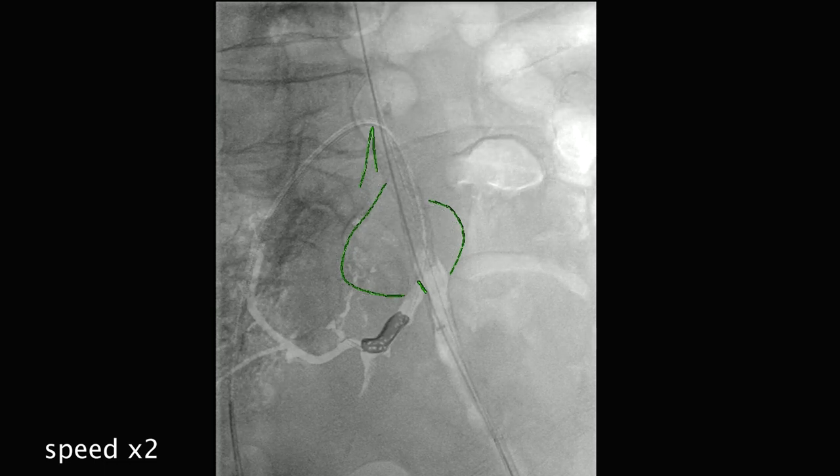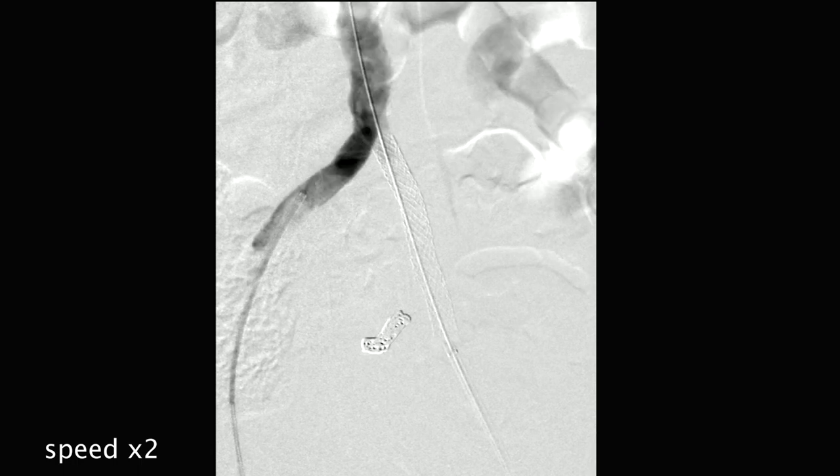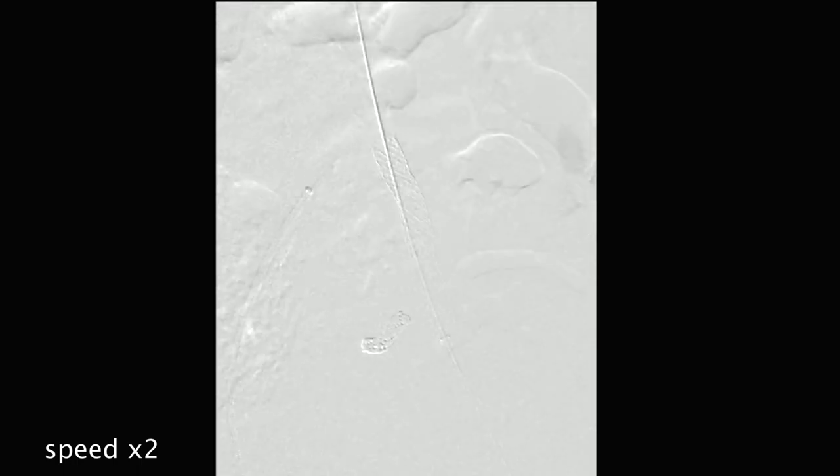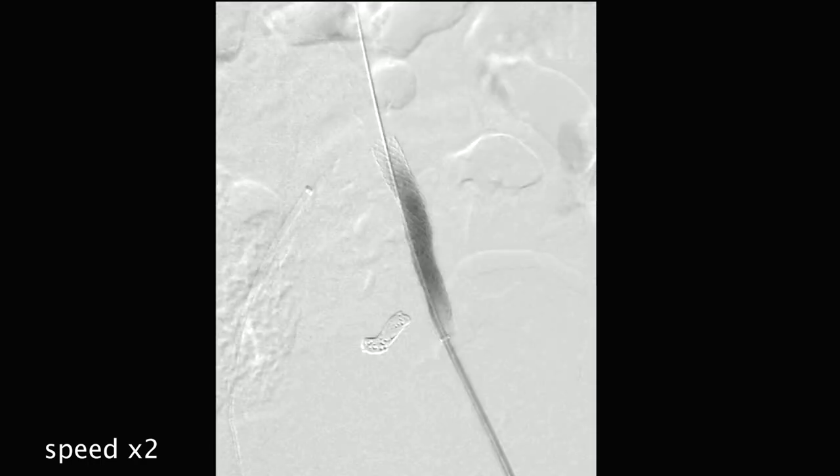So the case was done. It's a fairly standard approach — the only thing that made it unusual was the strange occlusion inside the aneurysm, which you don't see very often, and that added complexity to crossing and embolizing. The final result looked good.